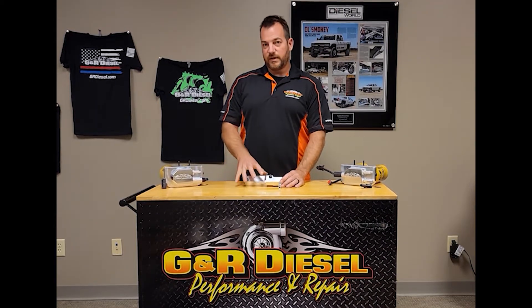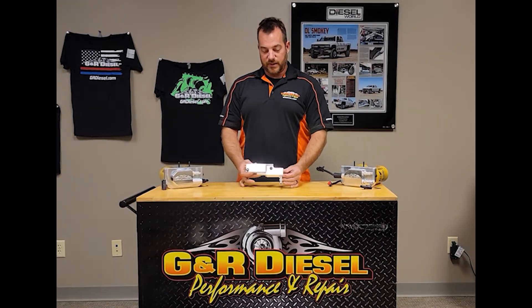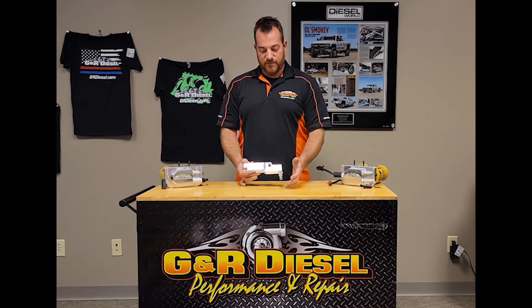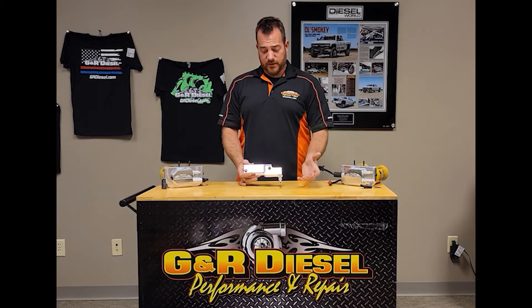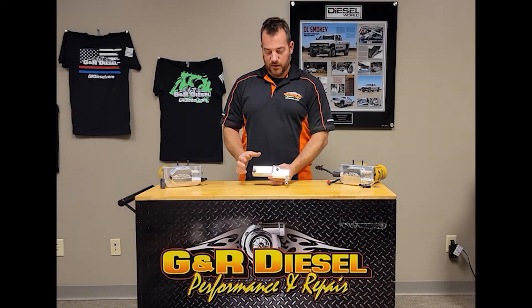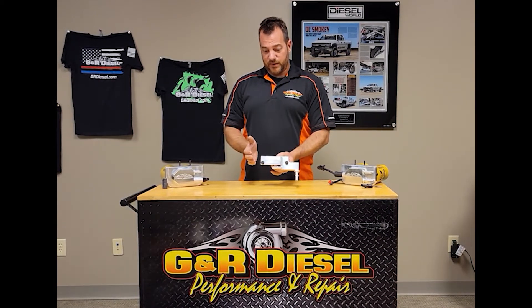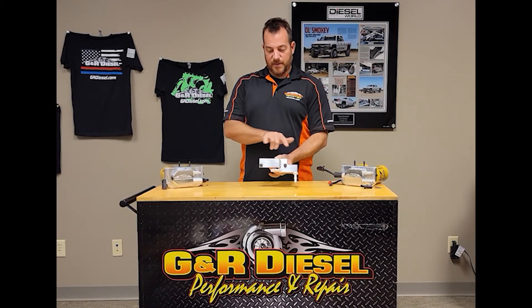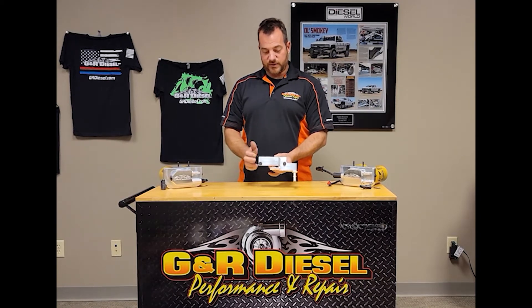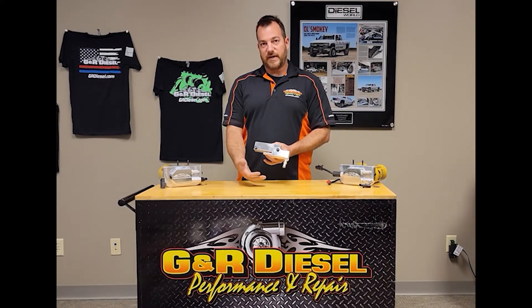So if you're wanting to remove that filter housing, this block will allow you to do that. Factory fuel line connections — unlike most of the delete blocks that are on the market, actually all of the delete blocks as far as I know — this is simply a block that allows the factory steel return lines to mount back in both locations on either side of the block and eliminates all the factory lines.